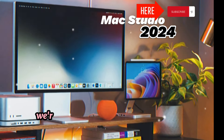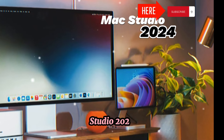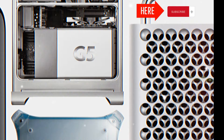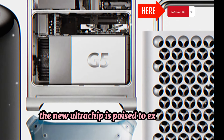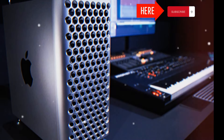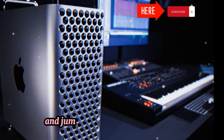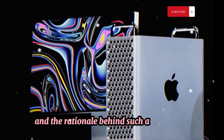Welcome to our channel. Today, we're diving into massive leaks about the upcoming Mac Studio 2024. It looks like Apple is planning a groundbreaking update. This video will explore why and how the new Ultra chip is poised to exceed all expectations. We'll also discuss the possibility of Apple skipping the M3 Ultra and jumping straight to the M4 Ultra, and the rationale behind such a bold move.